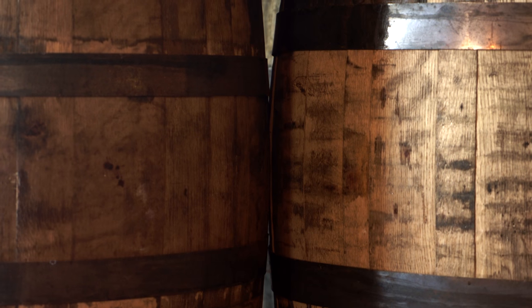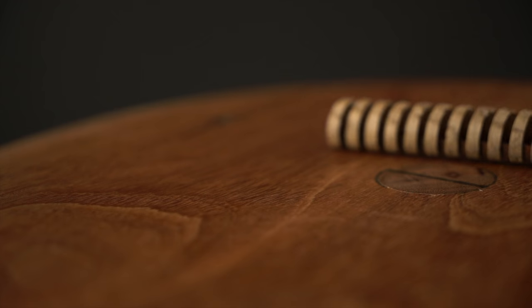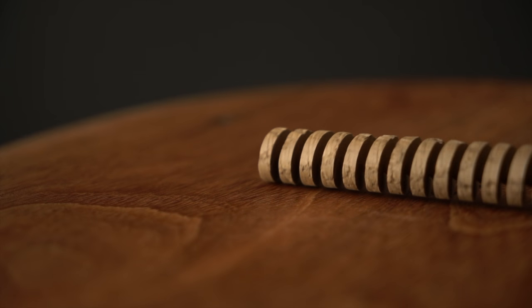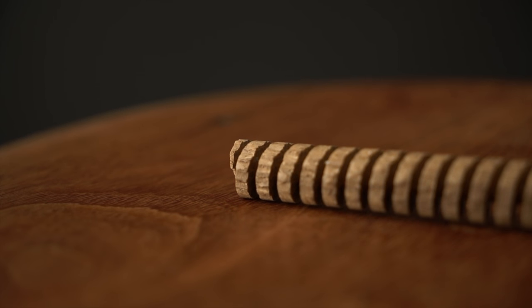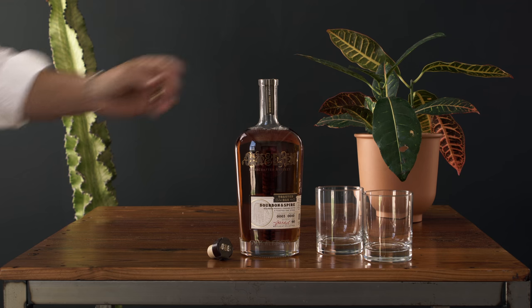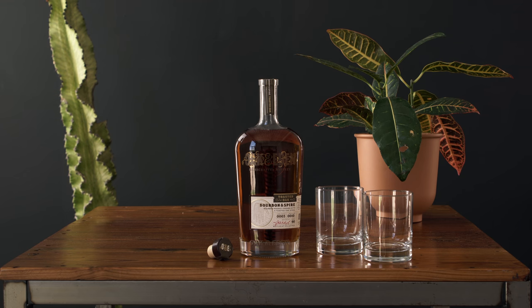When it's done, we finish it, but we finish it untraditionally. We don't take the bourbon from its original barrel and put it into a secondary barrel. We instead figuratively place that secondary barrel into the bottle with what is known as our second element, or wood.